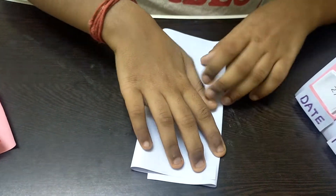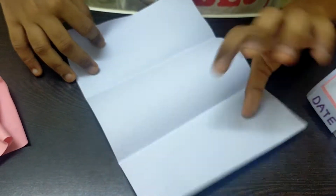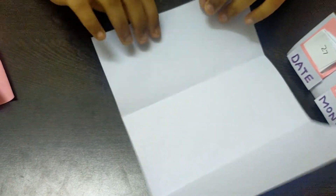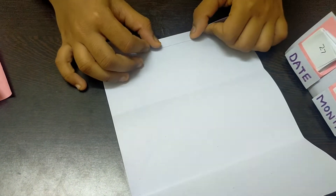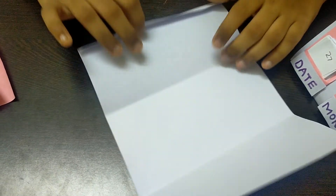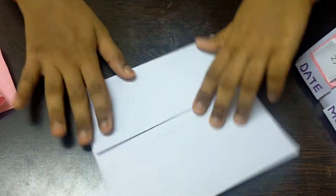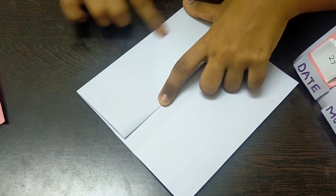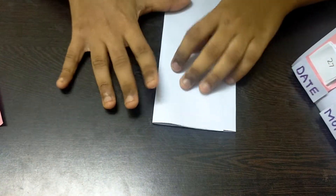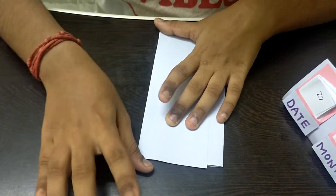When we fold like this and open it, we'll have three parts of the paper. I'm opening this part and choosing the side with the longer section, then folding it a little bit to create a margin-like line. I'm pressing on it and bending it so the creases are nice and straight. Make sure these lines are perfect — fold on them properly so it'll be easy to work with.